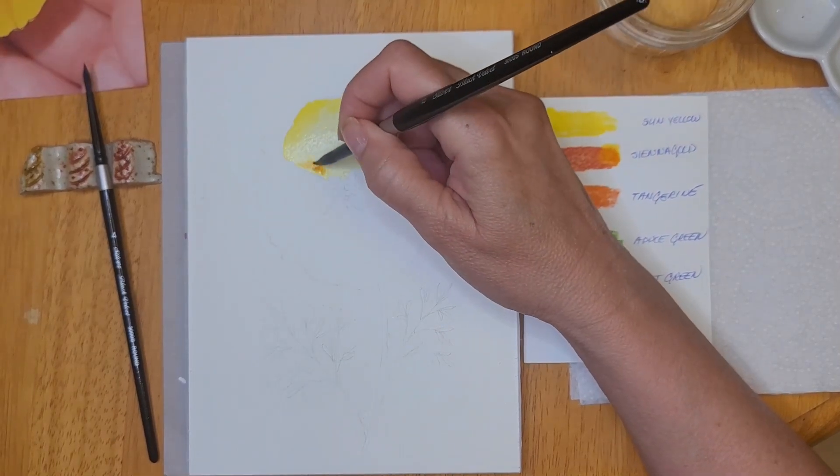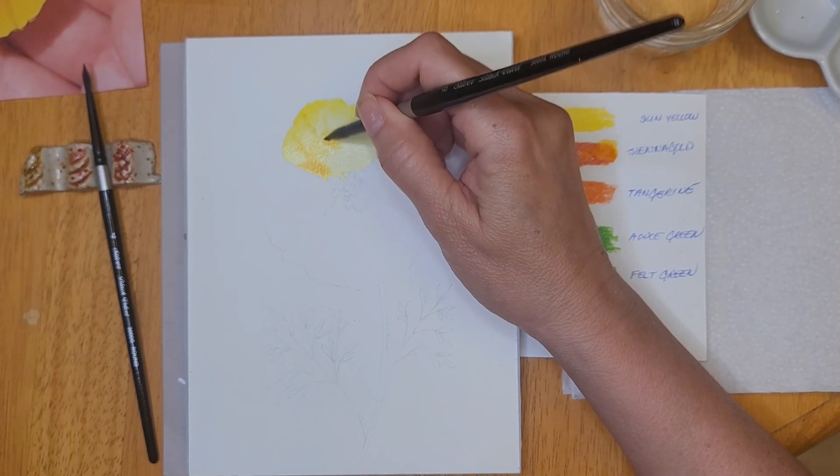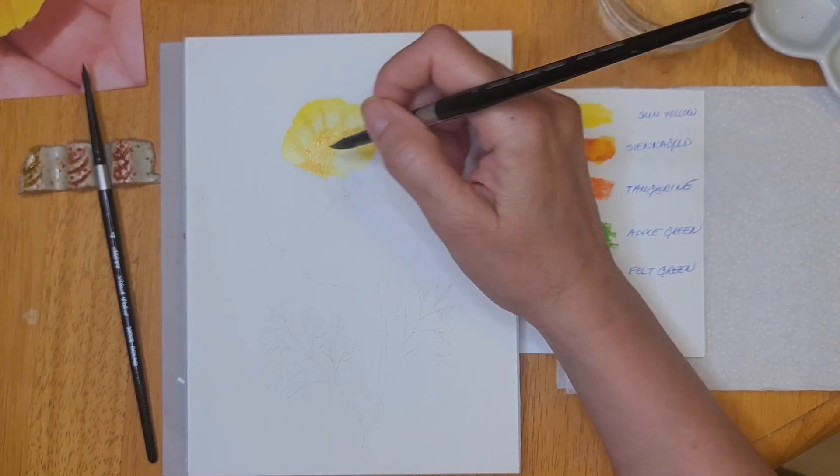The colors that I'm using are sun yellow, sienna gold, tangerine, apple green, felt green, and then later on I'll be using ionon green as well.